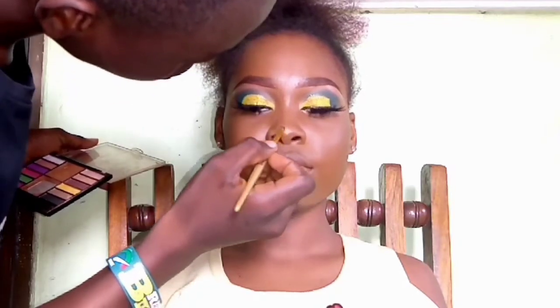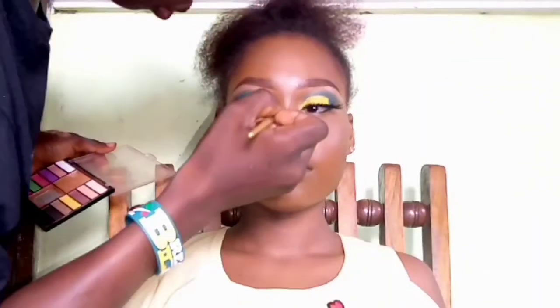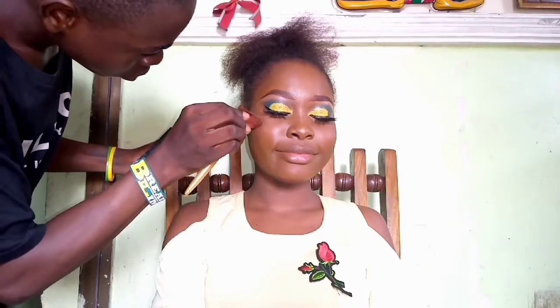To highlight today, I'm using the Osha two-in-one eyeshadow palette. I start by highlighting the nose before moving on to other areas — the cheeks and the lips. After that, we move on to the lipstick.